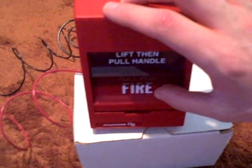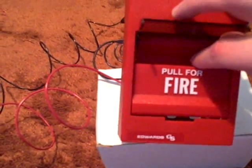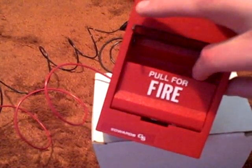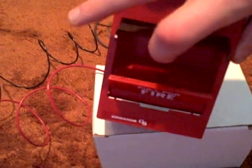Okay, here's how it's done. This is a dual action pull station. You just lift this up and then pull this lever out like this — and there you have it. There's the bell sound.